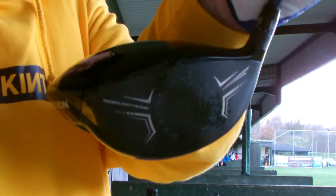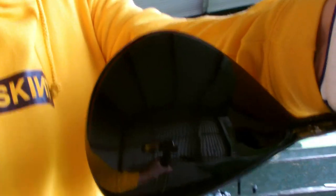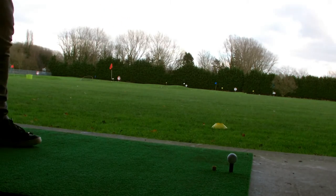First impressions are it's quite a nice little club. It's got a rebound frame — whatever that means, I don't know. I think it's very similar to the Callaway design on the front and the back. You can't quite see the top of it, but it has got a little mark in the middle so you know where you hit it in the centre.